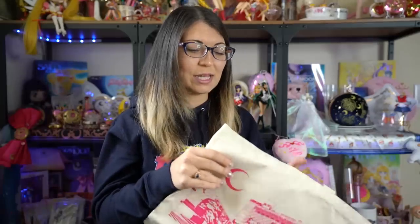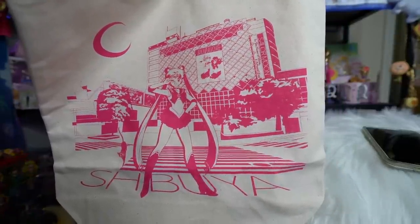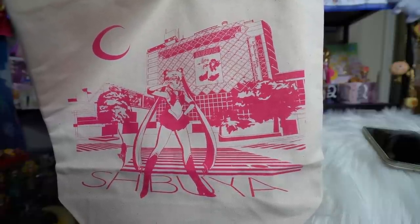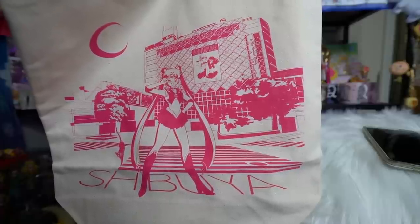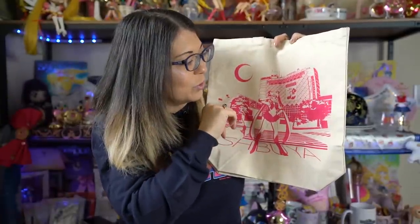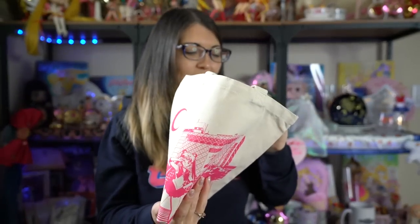Last but definitely not least was the other reason why I decided to purchase from the store that day — I really wanted to get this Shibuya-style canvas tote bag. It has printing all in pink on the front featuring Sailor Moon standing in the middle of Shibuya Crossing, with one of the shopping centers in the background with a poster of Neptune and Uranus on it. On a big advertising board it says 'Sailor Moon, in the name of Moon, I'll punish you.' There's a big crescent moon in the background and Sailor Moon's doing her normal stance. Really, really cute — it definitely reminds me of my trips to Japan because I've been to Shibuya Crossing. This is from Bandai and was originally 2,000 yen, so about $20.